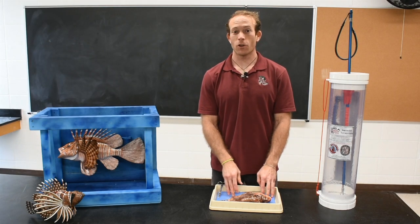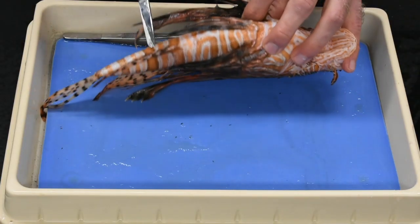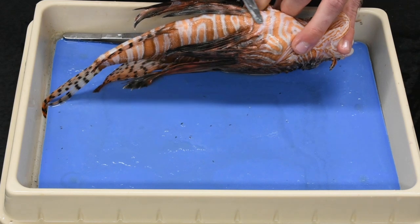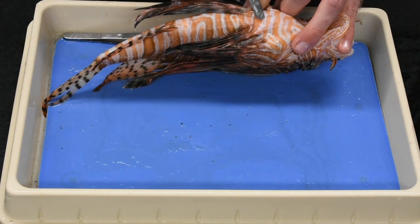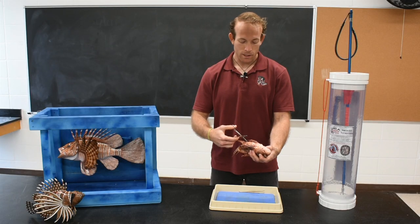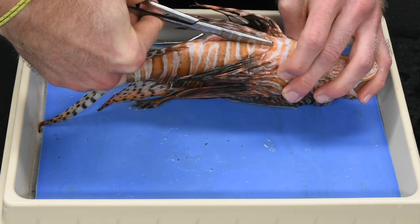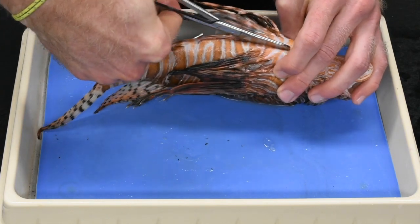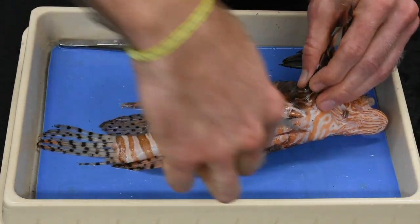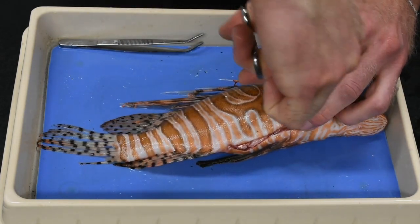Now we're going to take a look at the internal anatomy of the lionfish. To do that, I am going to make a cut from the urogenital opening up to this area where there is a pelvic girdle — a bone between the two pelvic fins. I'll cut close to the skin so I don't damage any of the internal organs, then crack the pelvic girdle and make another cut up to the dorsal ridge.